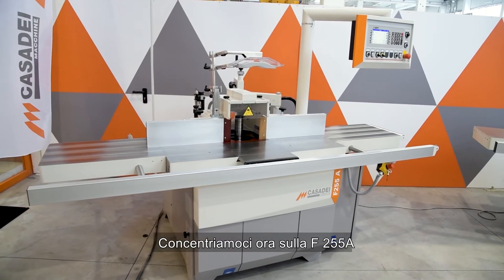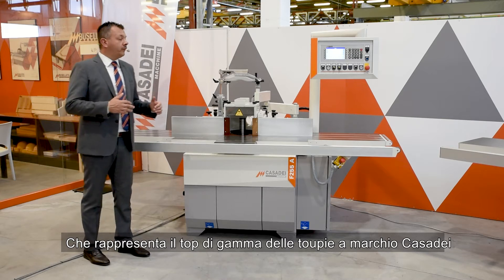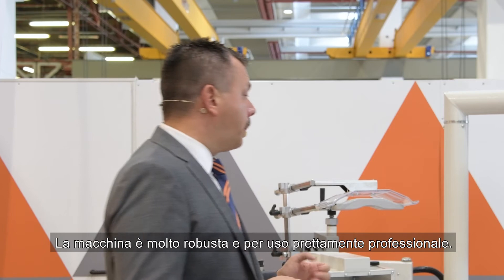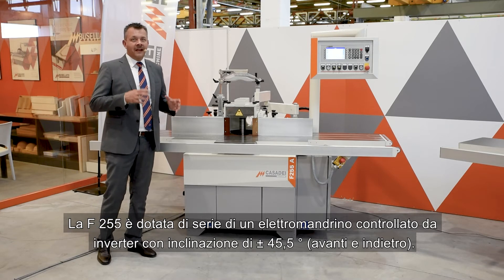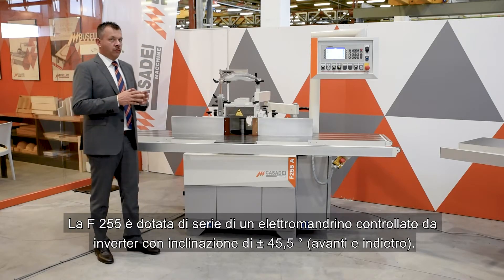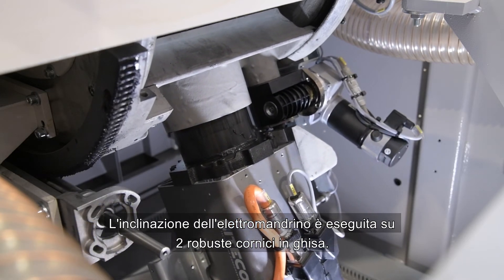Let's now focus on the F25A, which represents the top of the range of the Casa Dei spindle molders family. The machine is a very sturdy and strong one for thoroughly professional use. The F25A is equipped as standard with an inverter-controlled electrospindle with a plus/minus 45.5 degrees inclination, forward and backward. The inclination of the electrospindle is carried out on two sturdy cast iron bezels.